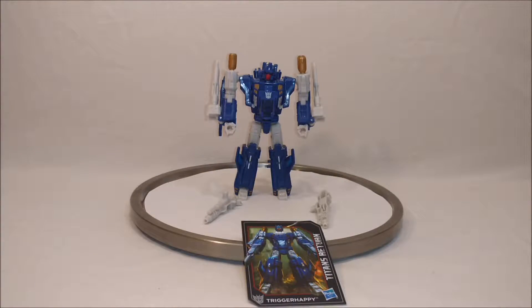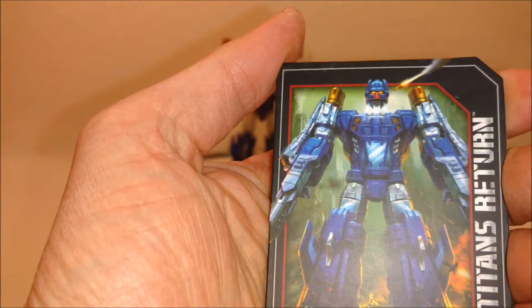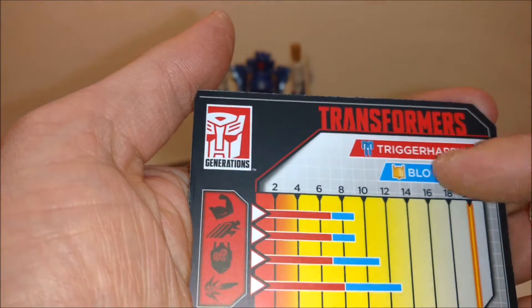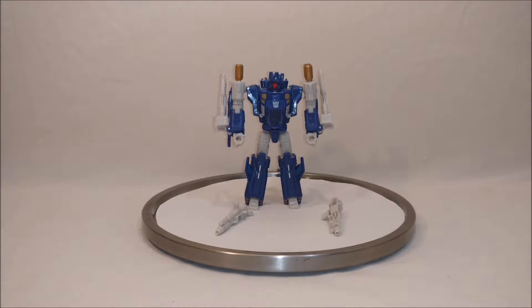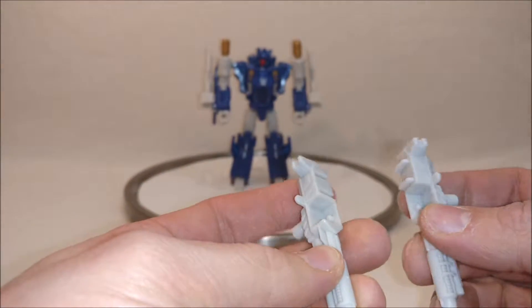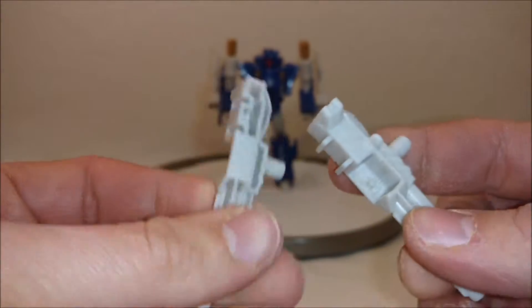Here is Trigger Happy out of the packaging with his accessories and his card. We'll go over those first. Nice art on the card — always like the Titans Returns cards. And then here's his tech specs. The red is with Trigger Happy alone, and then add Blowpipe and you get those blue powered-up levels. We'll take a closer look at his two accessories, which are his weapons. They are molded opposite each other and are just this great whitish-beige plastic. There's always great detail on most of these weapons we're getting with the Titans Return figures.